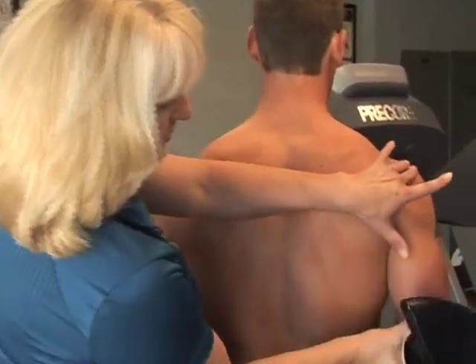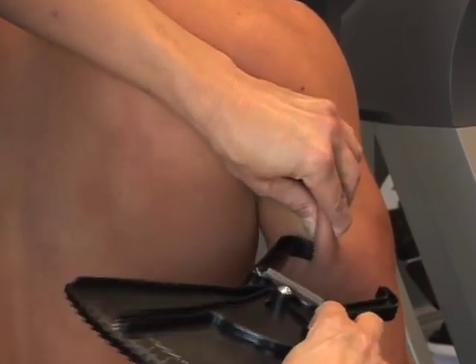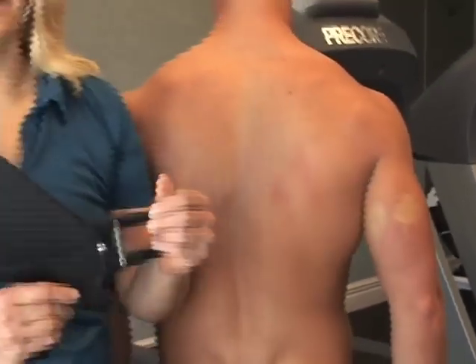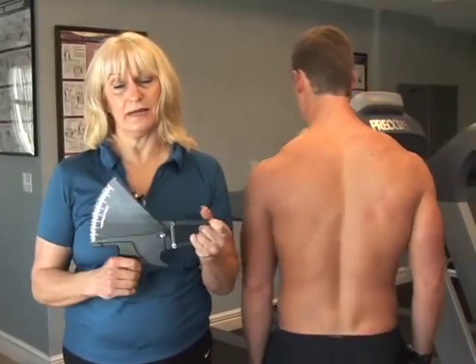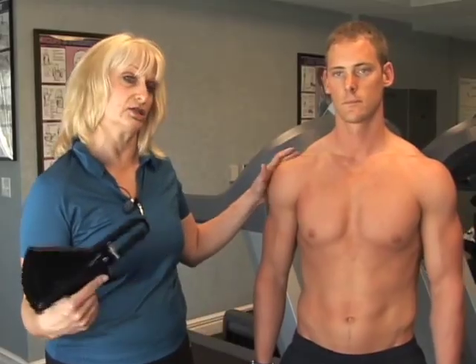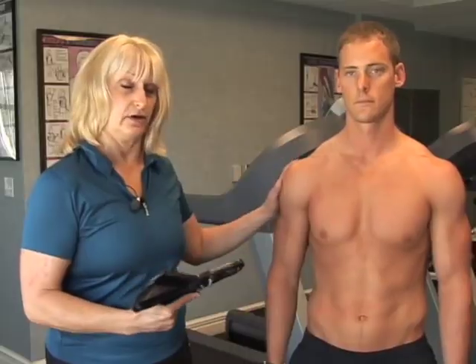The final measurement is the triceps — again midway between the elbow and the shoulder joint. Pull the skin away, apply the calipers, release, and take your measurements. It does require a lot of practice to get really good at this. The sites are very important because you want to take measurements at the same site consistently each time you remeasure a client, so be very precise about locating those sites and your application technique.